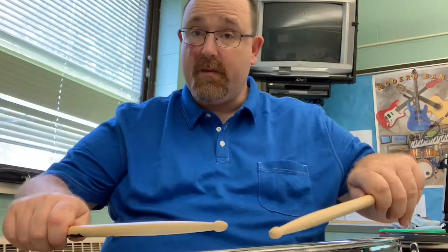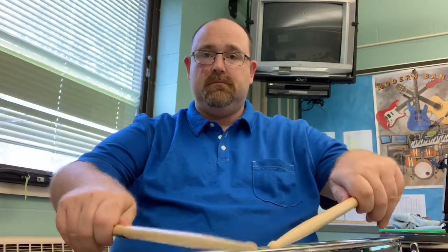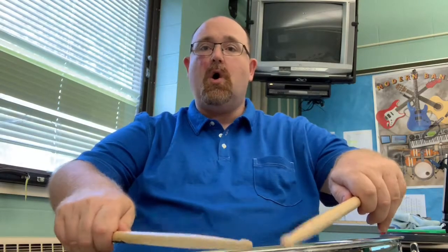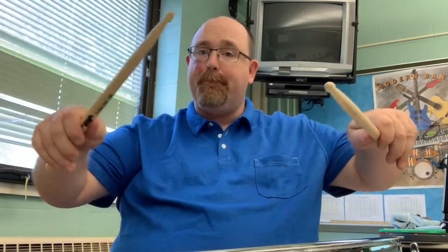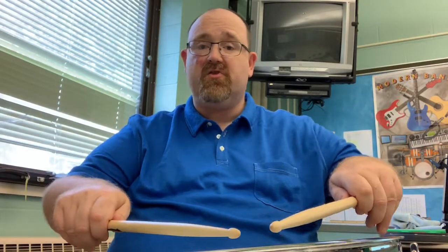As you run the buzzes together, that's how you create a roll. You always want to end your roll with a tap because that's a nice clean ending. Don't make it louder because you don't want it to rise out of the texture of the rest of the roll.